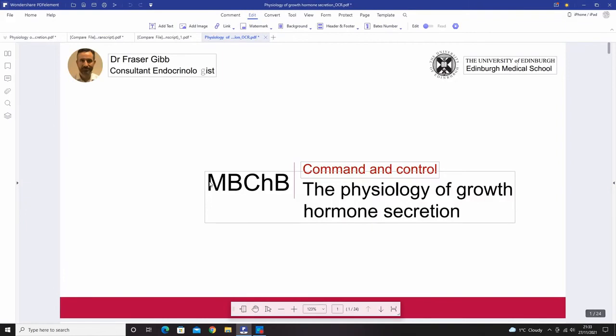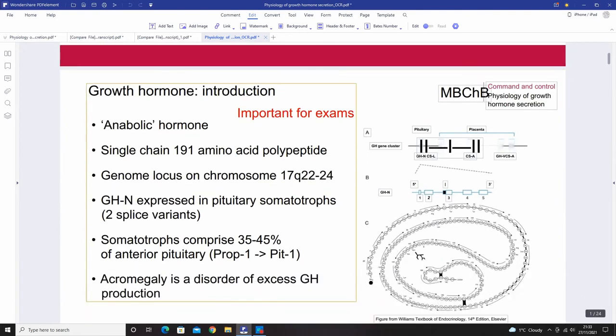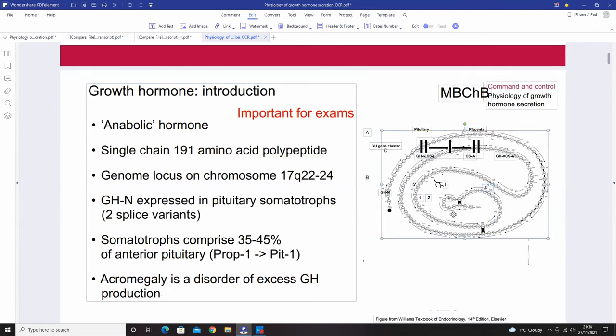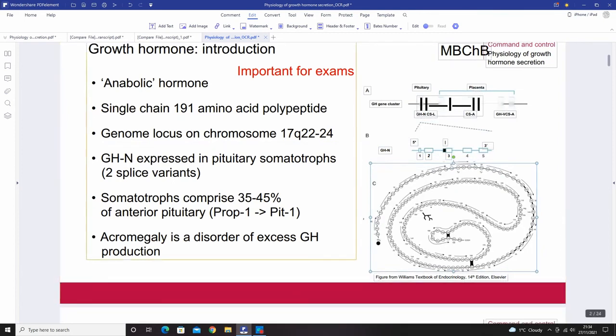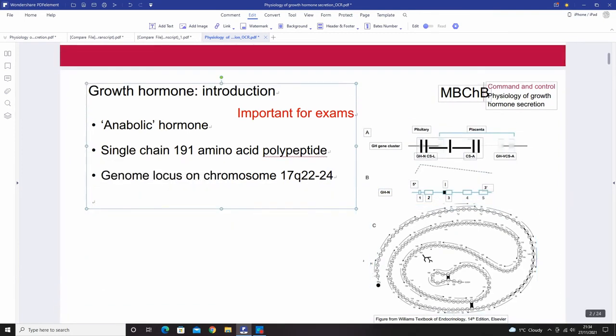After OCR processing, the text I added earlier is still there, and now everything can be moved around — this is my PDF document and I can do whatever I want with it. I can highlight, delete content, make things bold and italic. Everything is now fully editable.